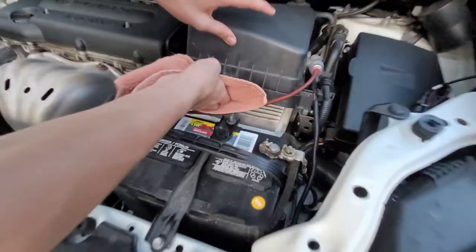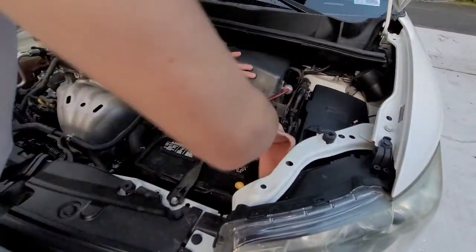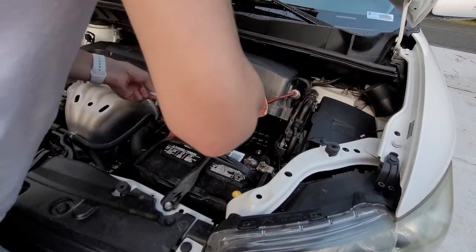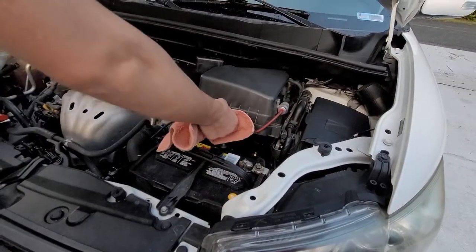Now I'm going to lift this cover up here. You're going to grab the air filter and throw that nasty thing away.